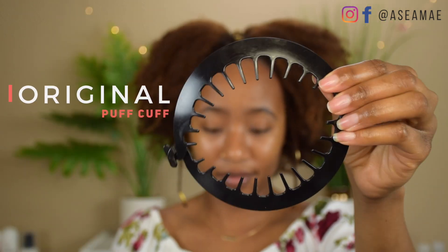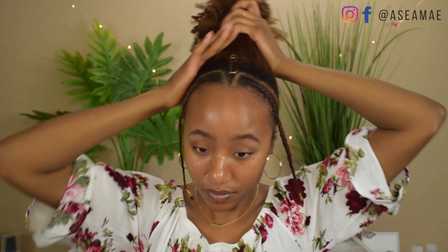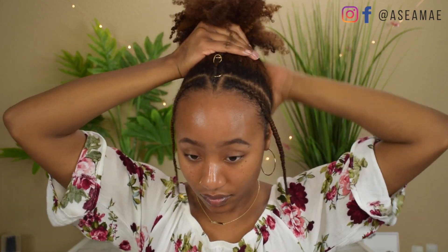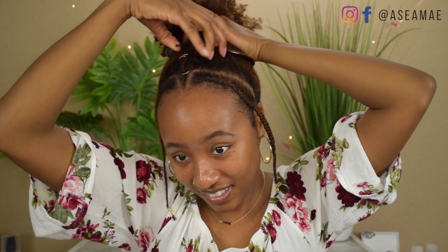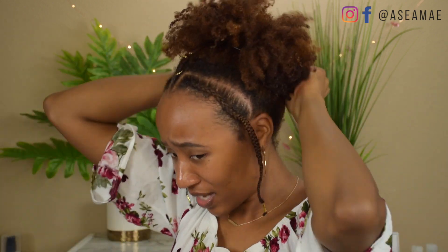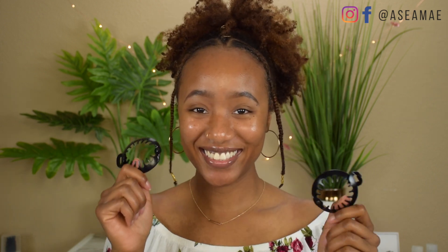For this next style I'm going to be using the original Puff Cuff and I'm just going to pull my hair into a ponytail. I try to get this really tight because I want everything to be nice and smooth, especially in the back of my hair since it's shorter. I apply the Puff Cuff the same method as before, and I pull my hair down especially in the back because I want my puff to be really big. I spray a little bit more and focus on pulling my hair in the center to give me that nice round look. And that's it you guys — I'll catch you in my next video, peace!